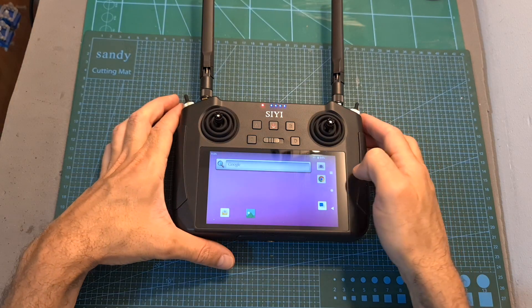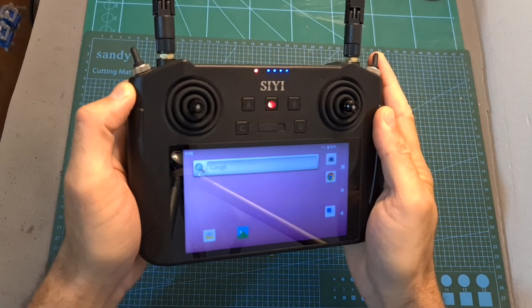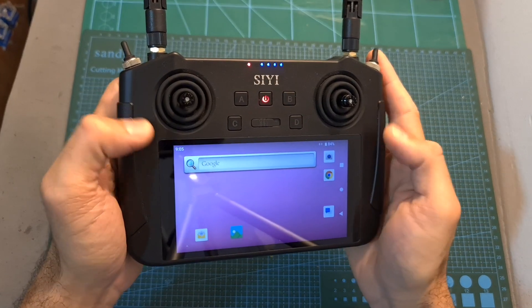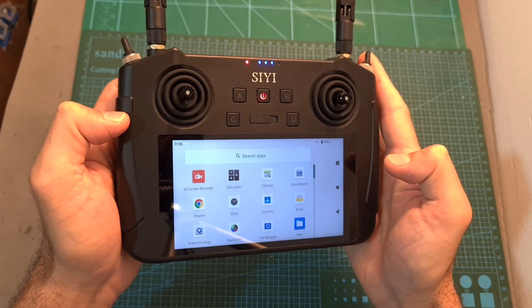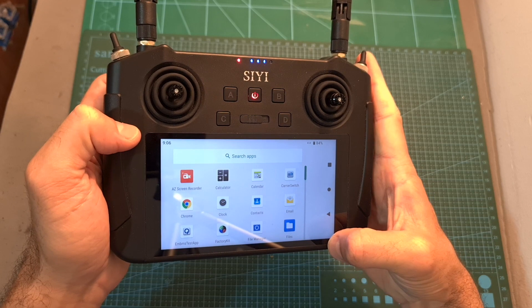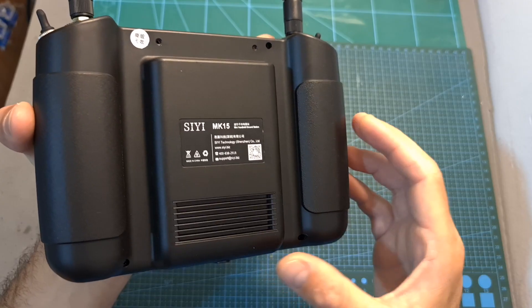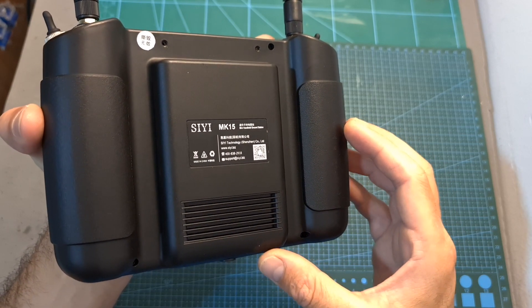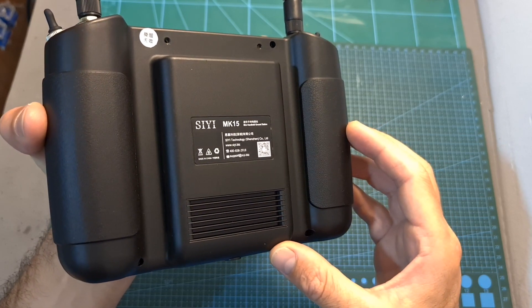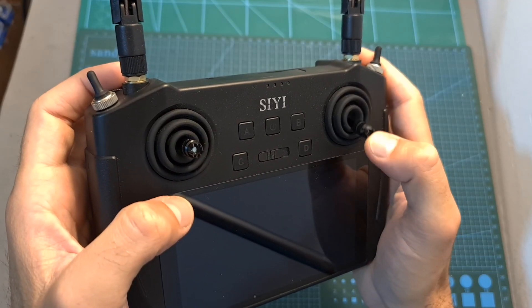Let's start with the MK15 mobile ground station. This handheld device features a built-in Android system running a custom Android 9 based ROM. It features a very bright and high quality 5.5 inch 1080p LCD screen, a built-in 10,200 mAh lithium-ion battery that should last for about 15 hours of continuous use. Its gimbals are using M4 stick hands.